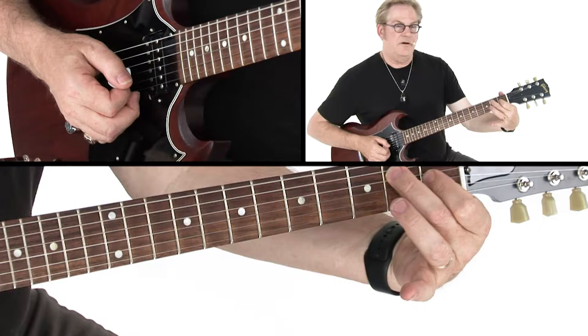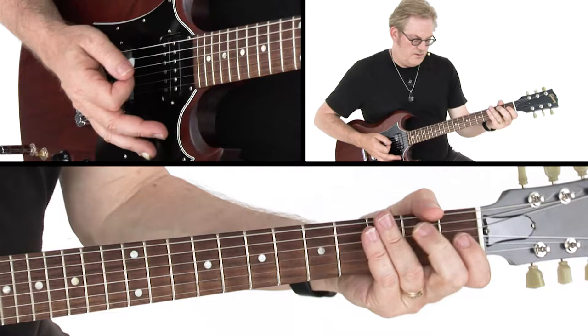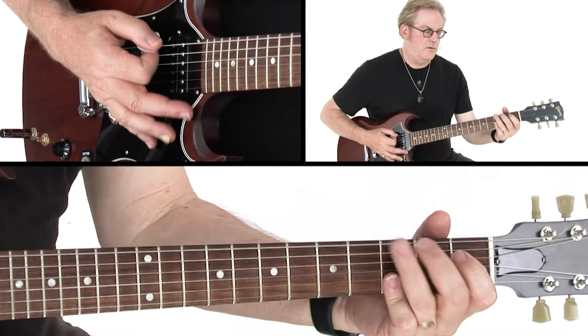Basically you play one note on each chord like this. So E, G, D — E, G, D, A.